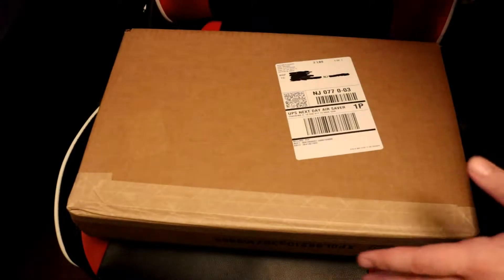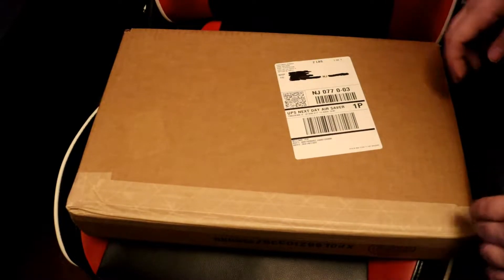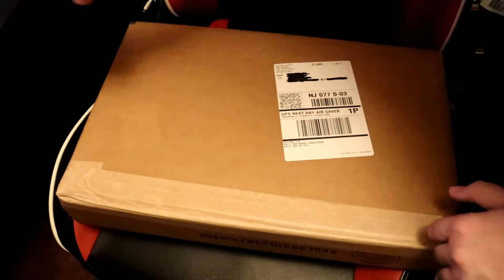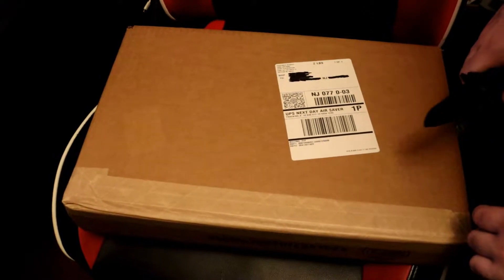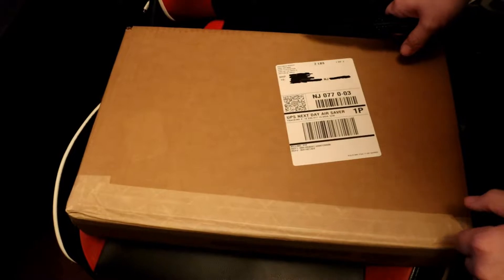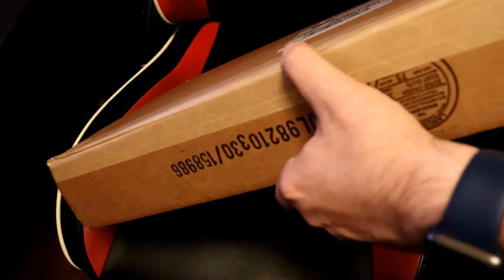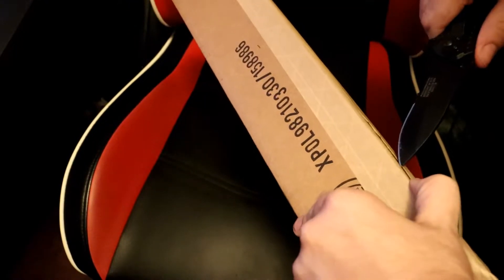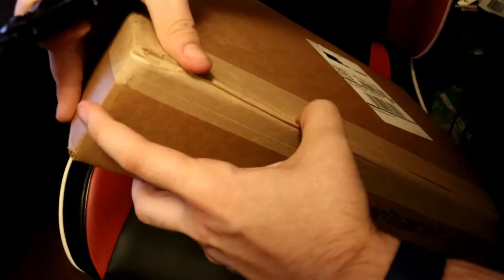Hey guys, GamePrime here with another unboxing. Today we have the Last of Us Part 1 Firefly Edition from Sony themselves. I got it from direct.playstation.com. I got this thing right when it went up in June. I think they put more quantities up today and I heard that they were a little bit of a pain to get a hold of. So as a huge Last of Us fan and a huge Last of Us collector, I'm so happy to be able to get this thing preordered and put into my ever-growing Last of Us collection.